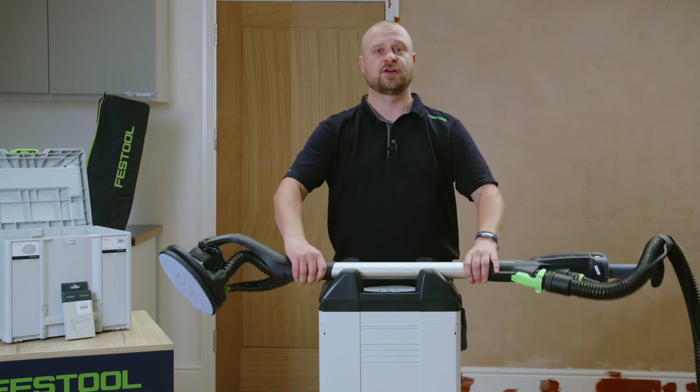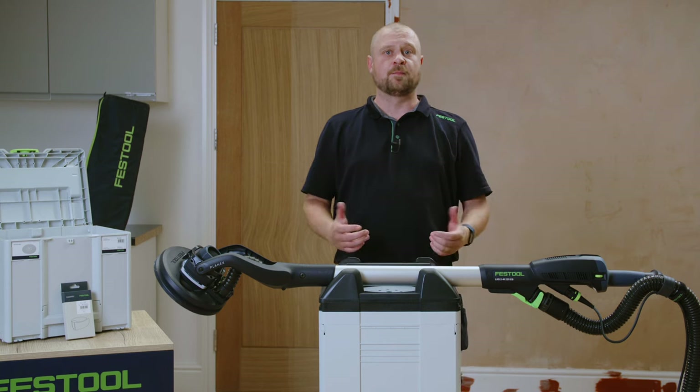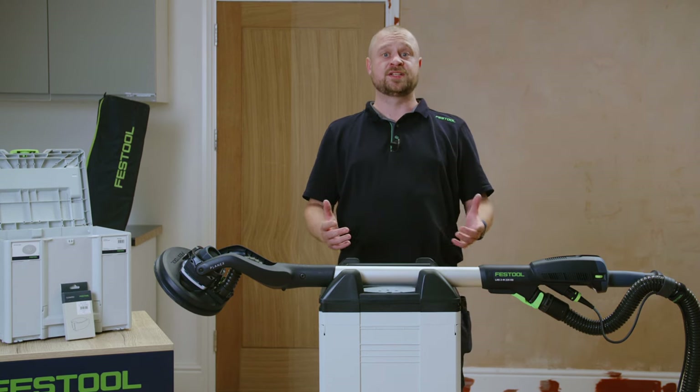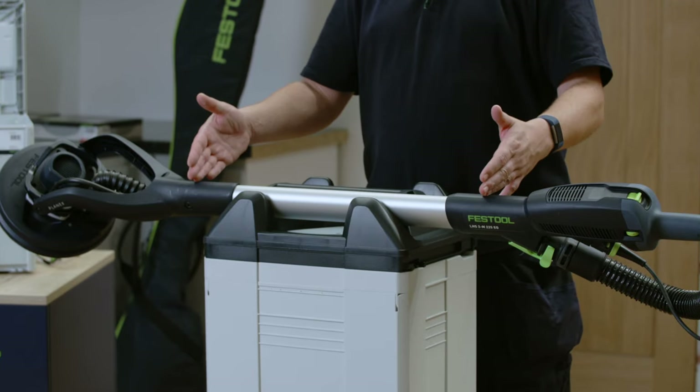Remember, everything green on a Festool tool has a function. The Planex-2M could not be easier to operate thanks to a design feature it shares with the Planex-Easy: a fixed length handle.